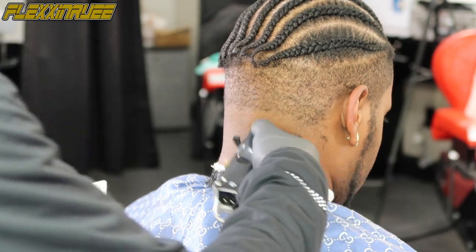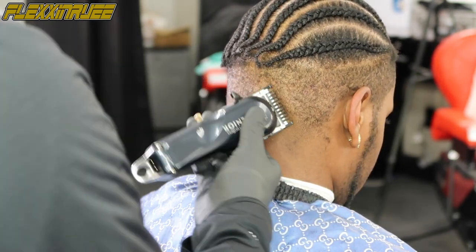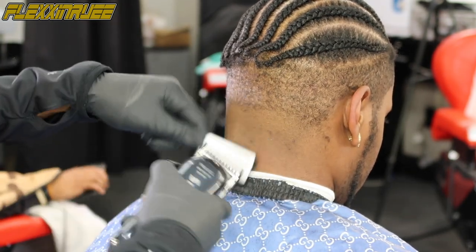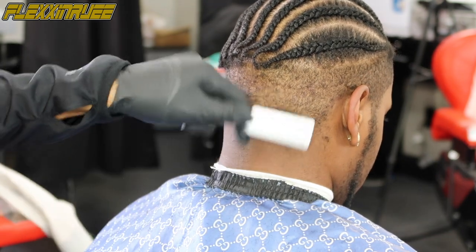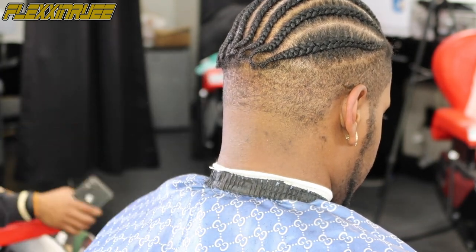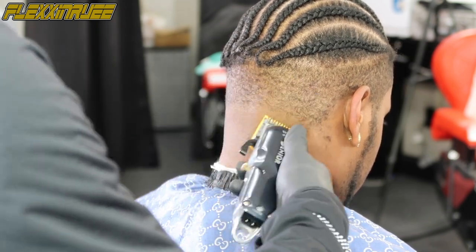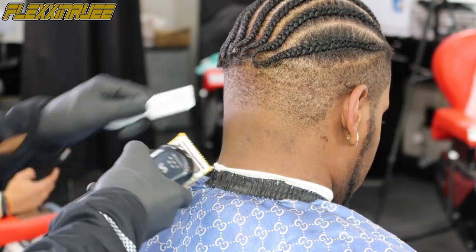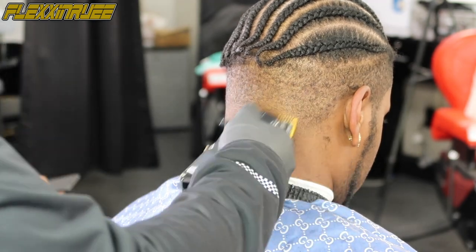Now I'm going up again with my one guard on my Wahl Five Star Senior Cordless with the lever closed, making that guideline again. Then take that line you just put in and fade it out. Now onto my zero guard from Wahl with the lever open, making that guideline lighter. Then I close my lever and go back and forth to get that guideline out.